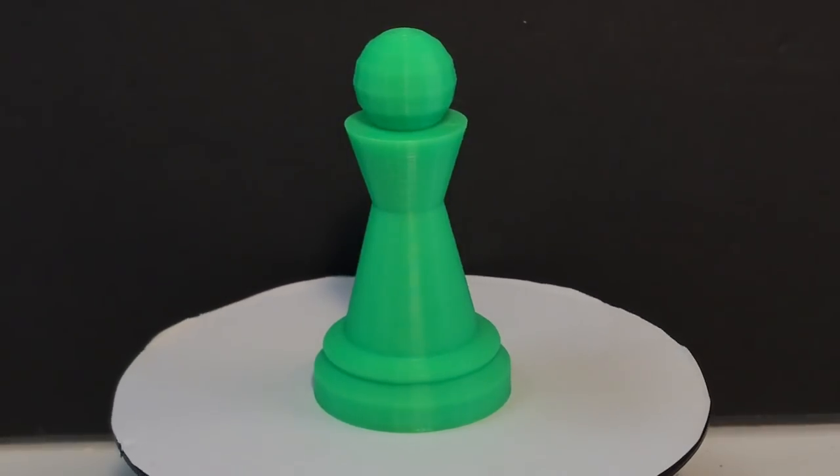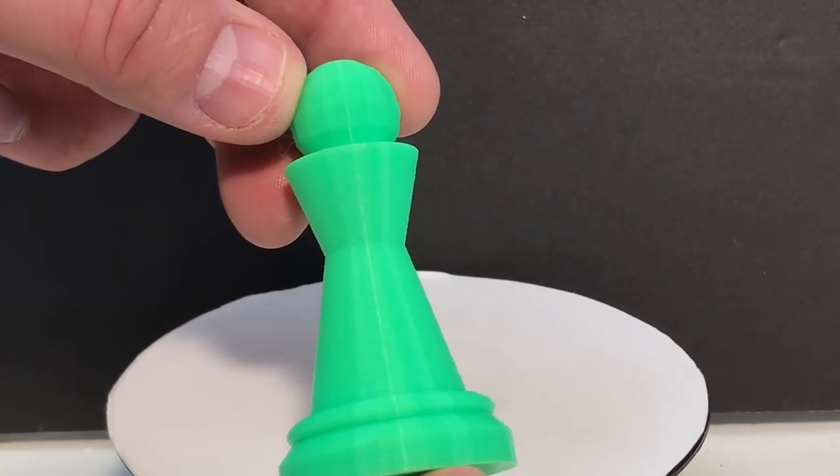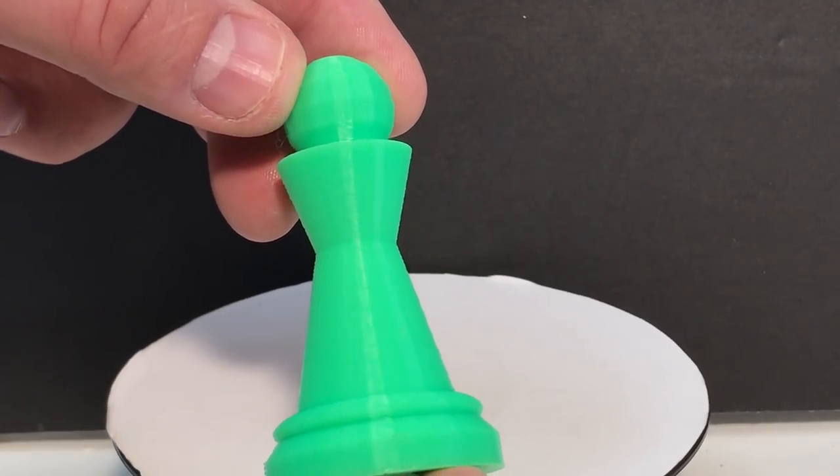Here are the results. The CR10 mini did a great job on this, and you can see it shows all the same flaws, including the edges being bigger. You can see the segments in the reflection.